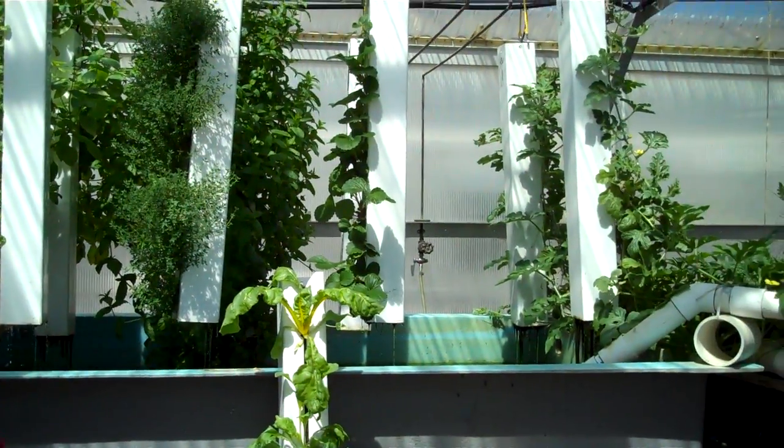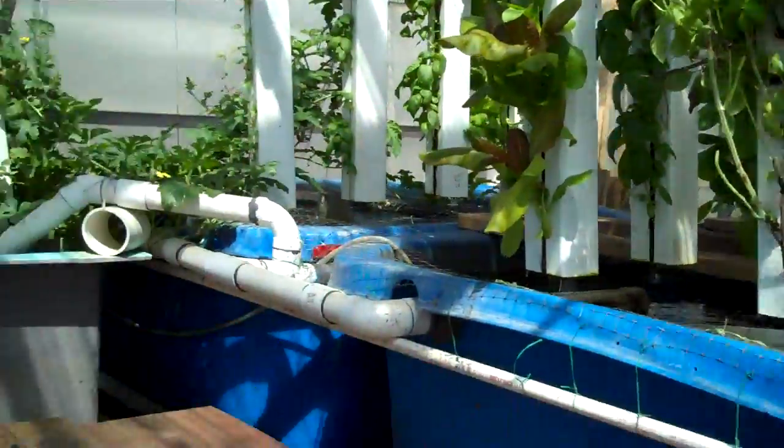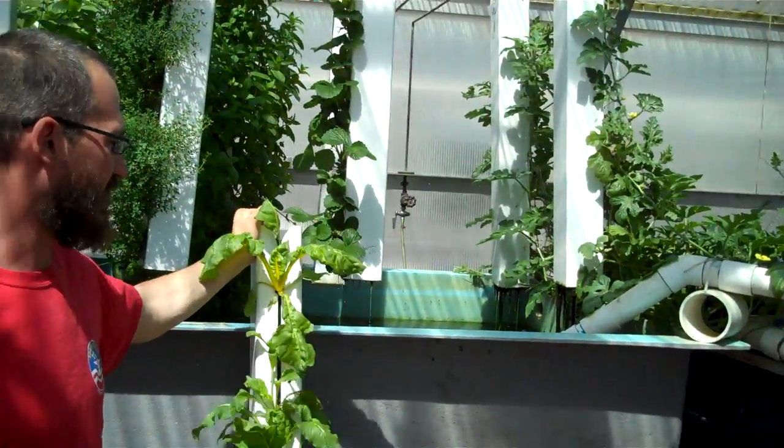The water pours into the top of the tower — it's just perfect. The tops of the towers are exposed. It drips down through the media. As it goes, the waste nutrients and waste products in the water are removed, either by mechanical or biological filtration.